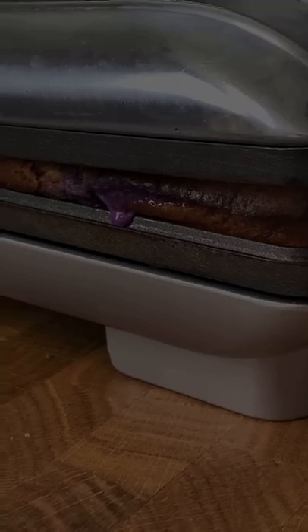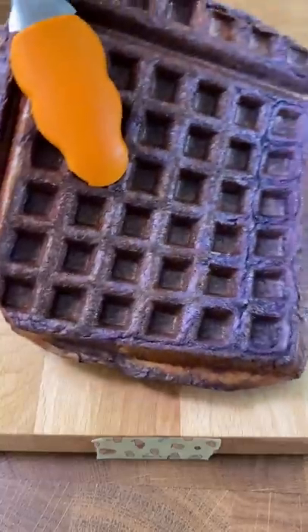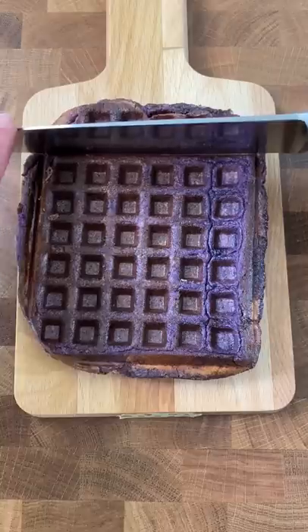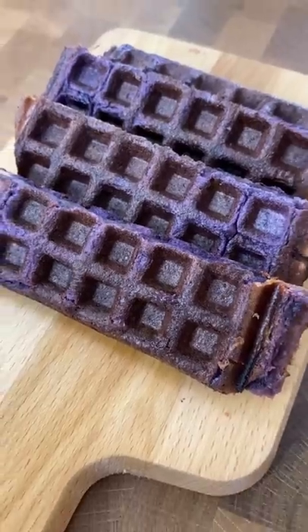So I just added a little bit of the extract in the mix, and to get more ube flavor in here, I slathered on some of Phila Manila's ube jam. Just adding ube extract on its own, from my experience, doesn't give us enough ube flavor.